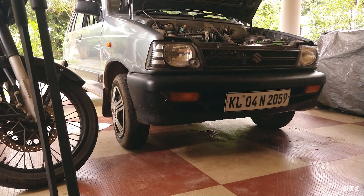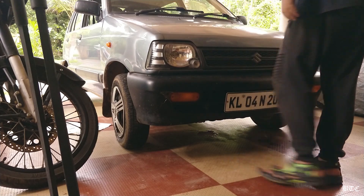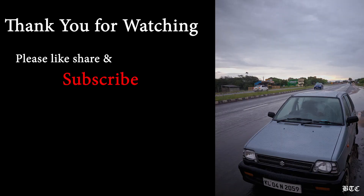Thank you for watching. Please subscribe to my channel for more videos like this. See you with another Behind the Clutter video next week. Till then, bye bye!